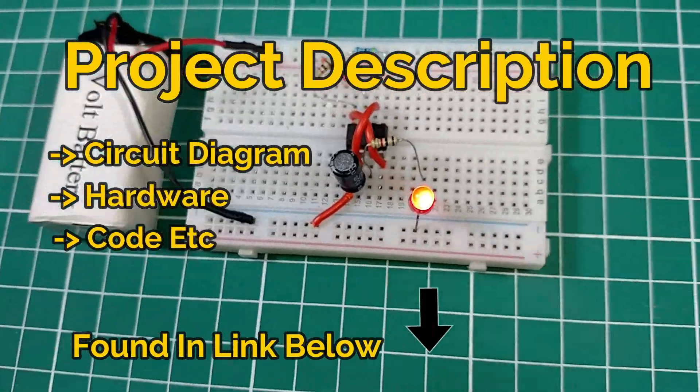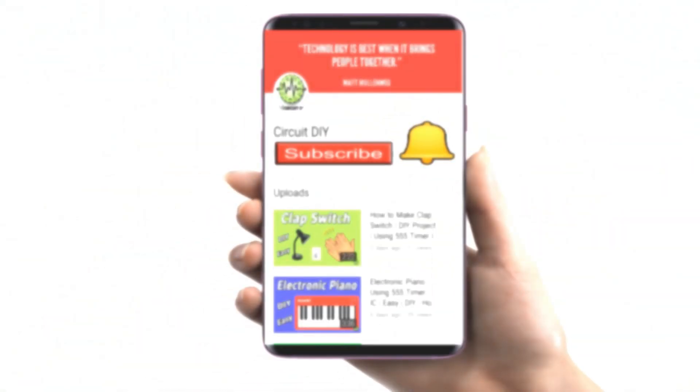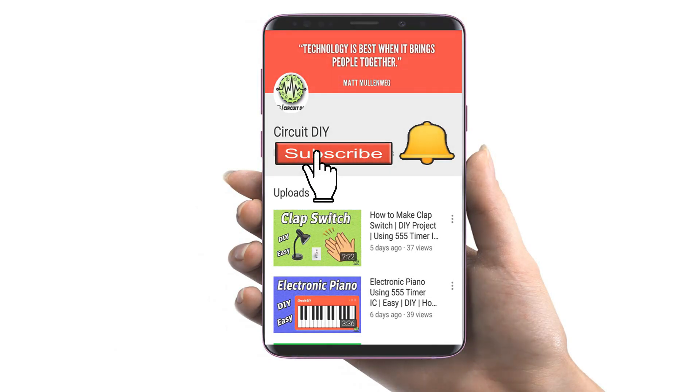For project description please check out the link below. For more interesting projects please subscribe to our channel and don't forget to click on the bell icon for our recent post notifications. Let's get started.